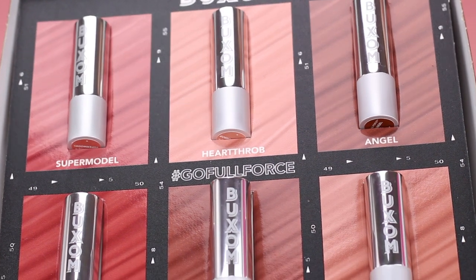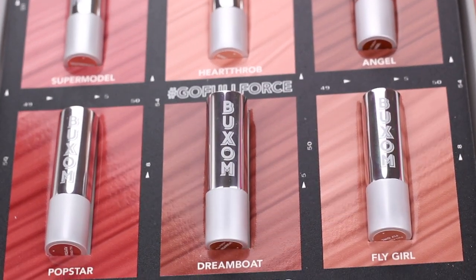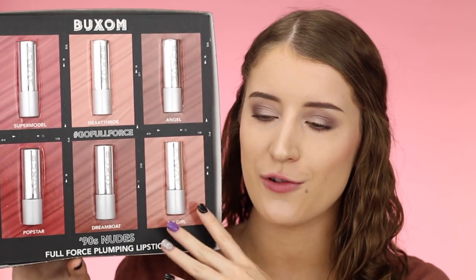Hey you guys, what's up? In today's video, I'm going to be doing lip swatches and trying out the new Buxom 90s Nudes Full Force Plumping Lipstick Collection. They just sent me the entire collection — I literally just got this in the mail. Here is what the PR package looks like. Look how gorgeous these shades are.